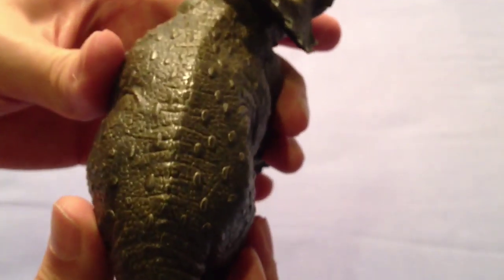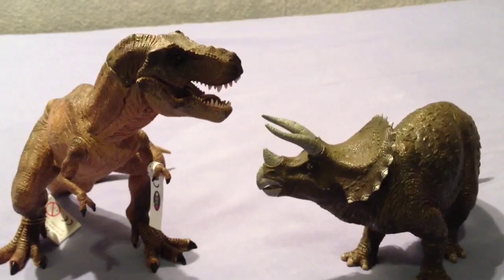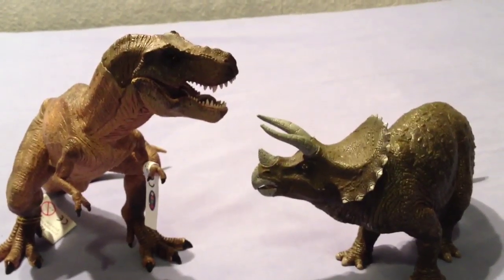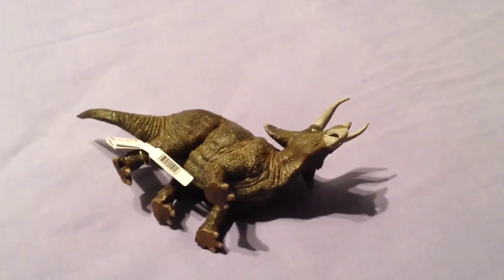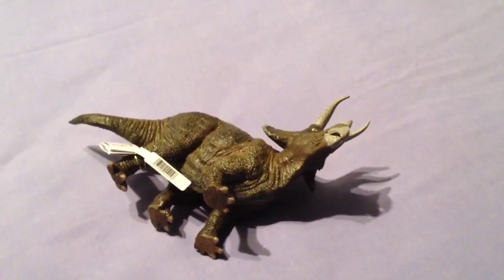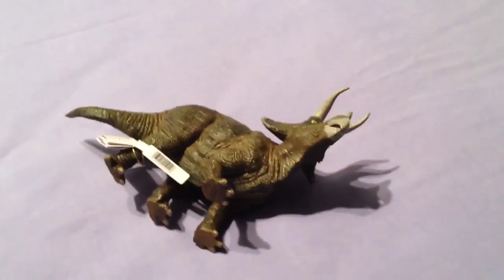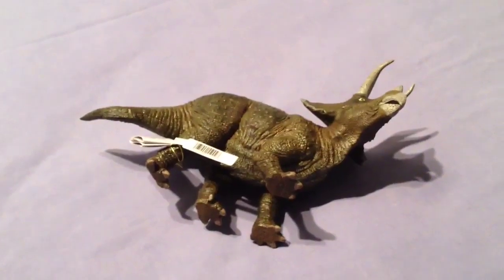Before I go, I've got the Tyrannosaurus displayed with the Triceratops — looking awesome. I wanted to see how the Triceratops looked lying down, to simulate the scene where the Triceratops is sick. It's not too bad, but I think Papo could benefit by doing a sick Triceratops variant — I don't know how much they'd get away with that, but I think that would be pretty cool and a lot of fans would appreciate it.